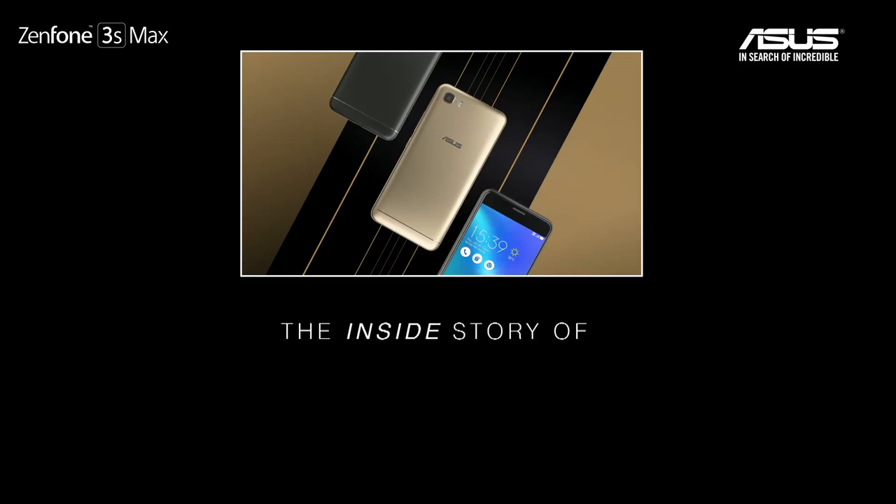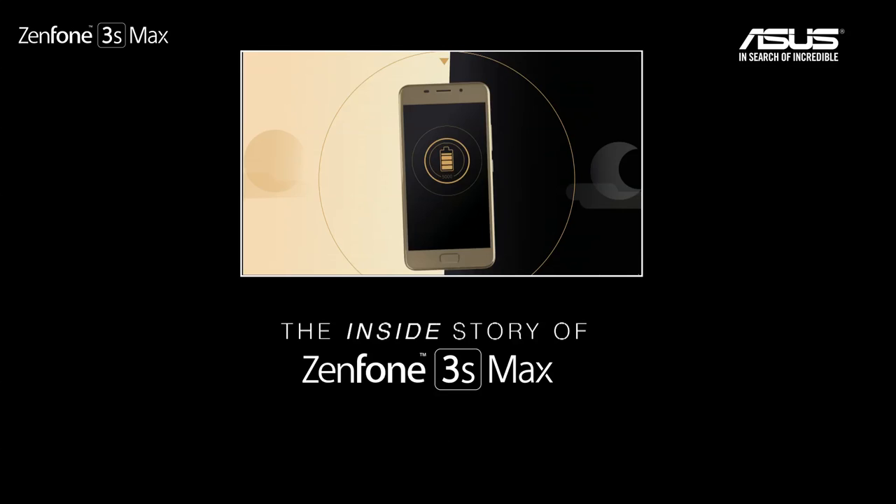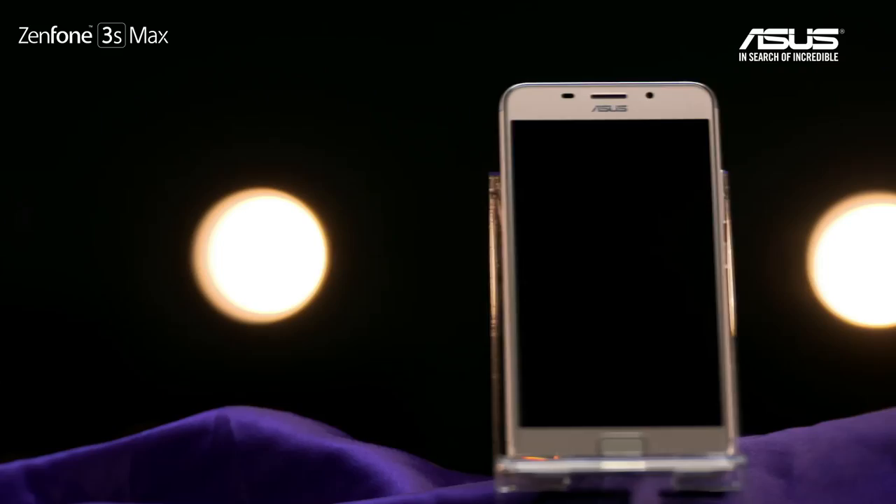This is the first time I tried to tear down a smartphone. To dismantle and tear down this phone, you don't need a very special tool. You just need three things: a simple screwdriver, a spudger, and one small tool.